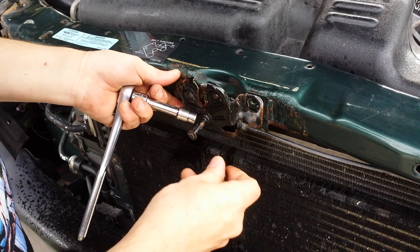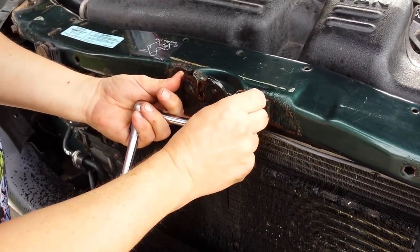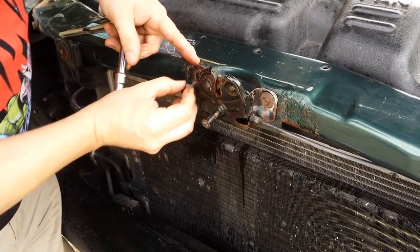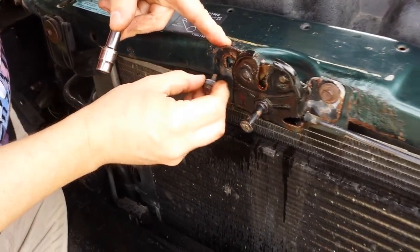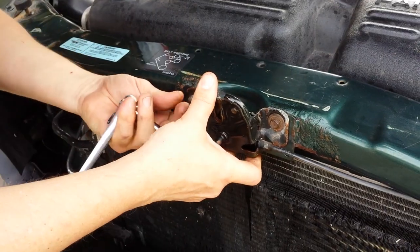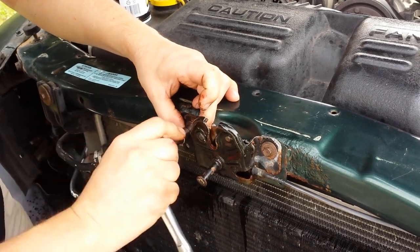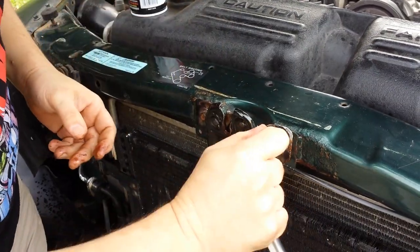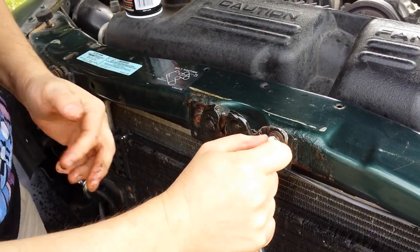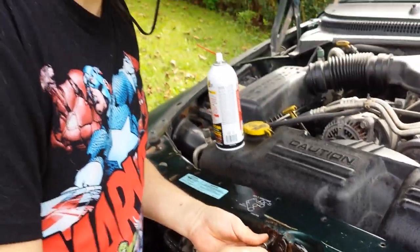So now I'll put everything back. To align it, you can see there's a little bit of a circle there where the washer was hitting before, and I'm just going to make sure that it's in the exact same spot. Tighten that down. There we go, that should be just right.